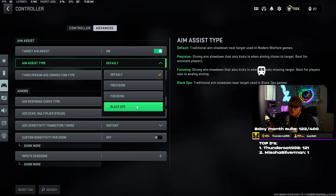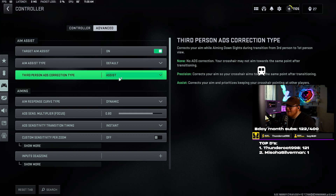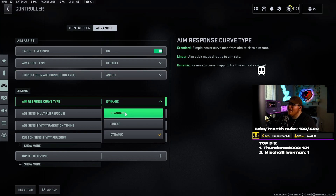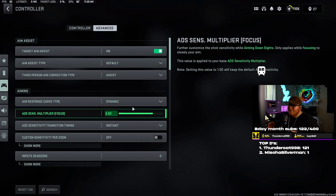I recommend default. If you can't hit your shots — having trouble long range, medium range, whatever — I would recommend Black Ops; just give it a test and find out which one you prefer. Third person ADS correction type assist I don't really do third person so I can't help you with that. Aim response curve type — you want to use dynamic. Out of all of these I've tested them, and dynamic just feels the best.